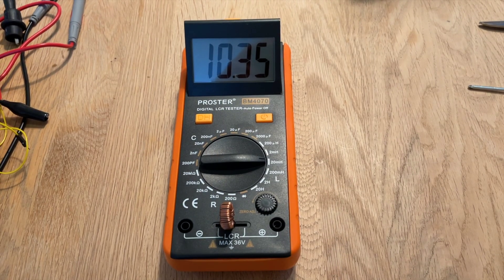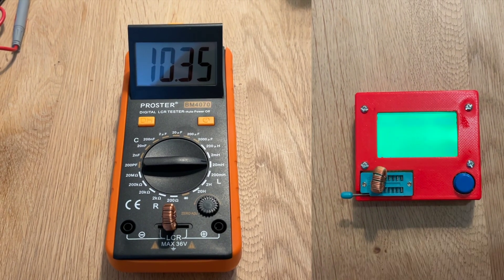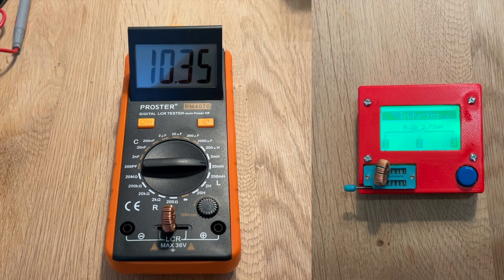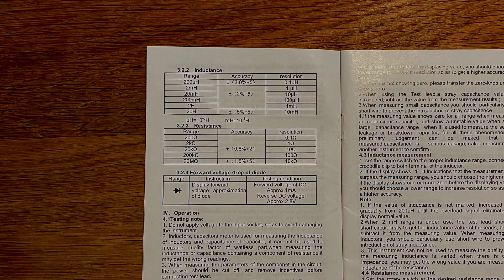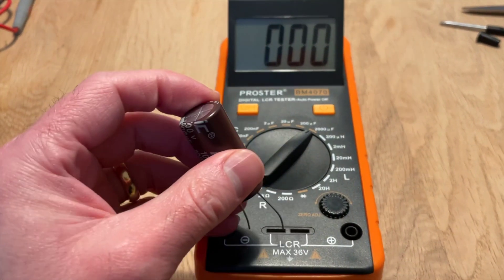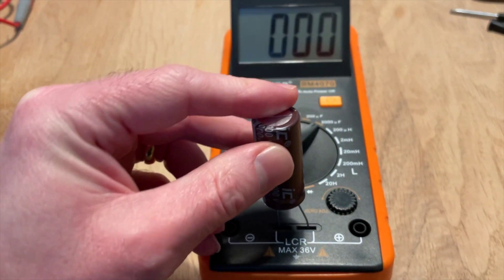Now I can't confirm the accuracy of this meter - I don't have anything to compare it with apart from my TCR tester which isn't that accurate. On the lowest inductance range the manual claims plus or minus 3%, and what I've read online does indicate that it's pretty accurate. I've put a link to my new meter in the description, and I'll let you know in a few months time how well it works out, but at the moment it's a good cheap and cheerful product, perfect for my projects.